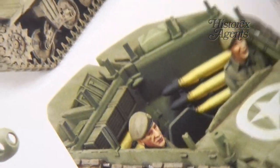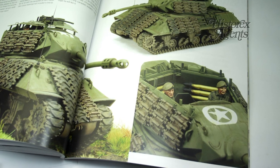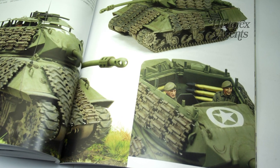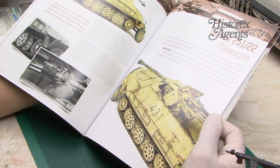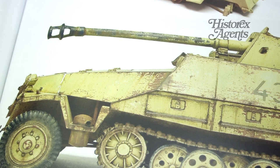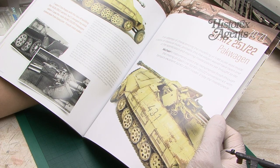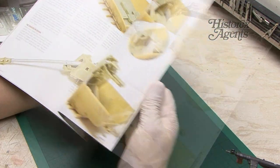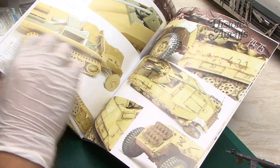Then we've got an Allied tank — the M10 Achilles Tank Destroyer — with plenty of shots of the painted model in the recognisable style of Luciano Rodriguez, and also a fine modeller with a well-recognised and beautiful style, Michael Rinaldi. We close with an SD Kfz 251/22 Pack Wagen, with a gasoline conversion added to the Tamiya kit.